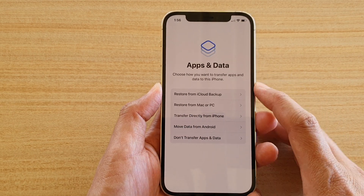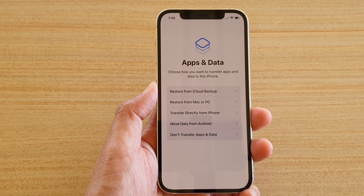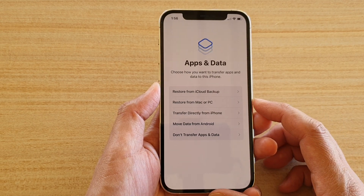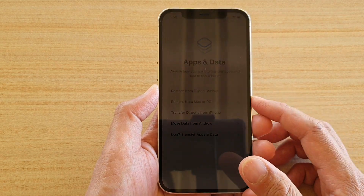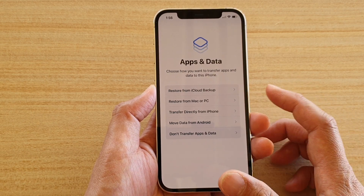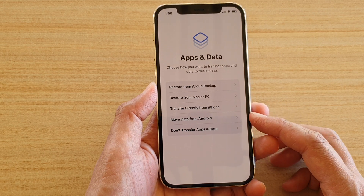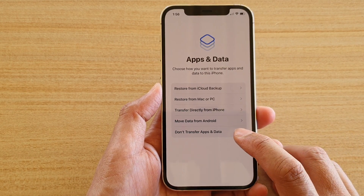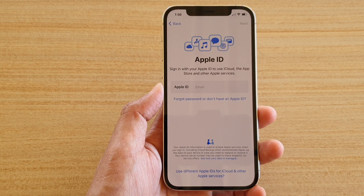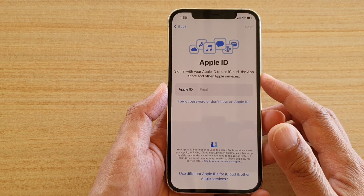On the Apps and Data page, you can restore from an iCloud backup if you have an older iPhone backed up to iCloud, restore from PC if you backed up to iTunes, transfer directly from iPhone, move data from Android, or choose not to transfer at all. I'm going to choose don't transfer apps and data, to quickly set up the phone. You can always go back in Settings to restore from iCloud once you're on the home screen.